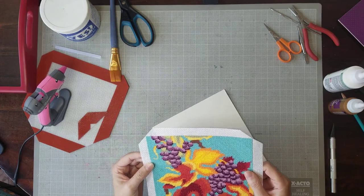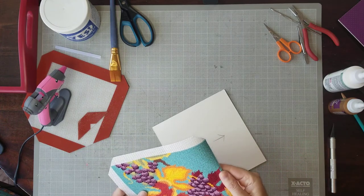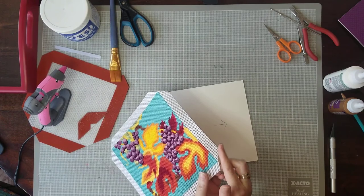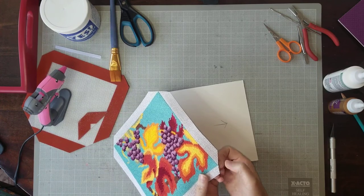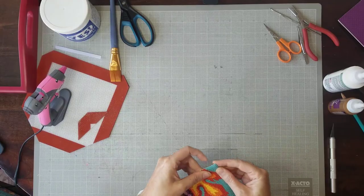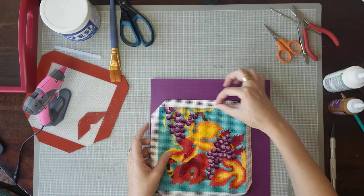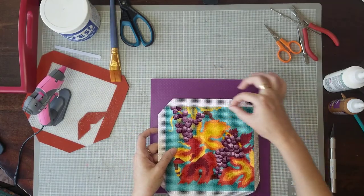Now you have to cut your needlepoint. Leave yourself five-eighths of an inch — half an inch. You could even leave yourself a quarter inch; you really don't need a lot. It's just to wrap it around and glue it to the back. When you get to the edges, it's really important on a square to cut it all the way up to the first stitch, because when we wrap it around the corner, we want a really nice wrap and we don't want to see any canvas. If we mess this up and we see canvas after wrapping and gluing it, we could easily put some cording around it. I have a video on how to do really fast cording with a power drill and a cup hook.